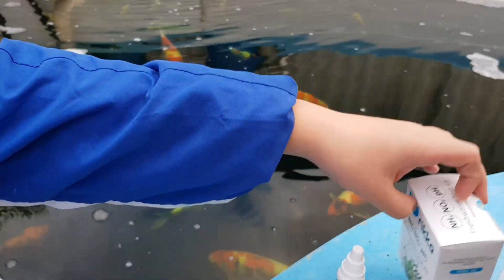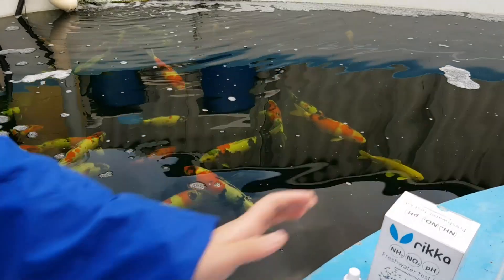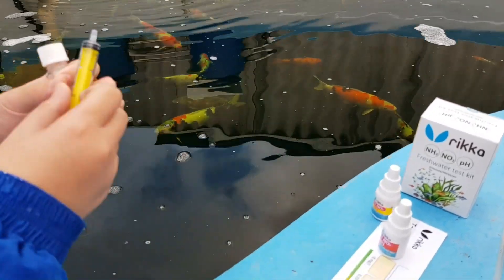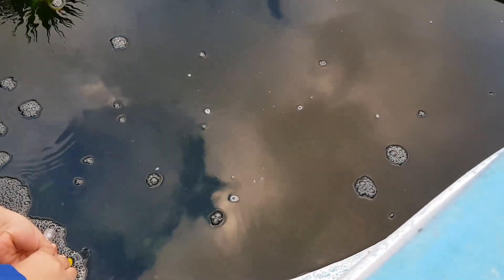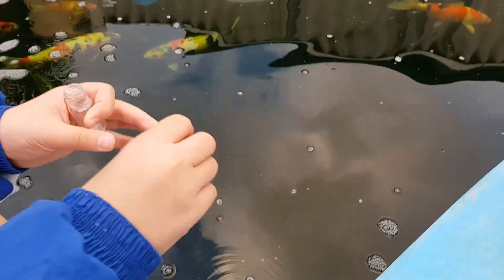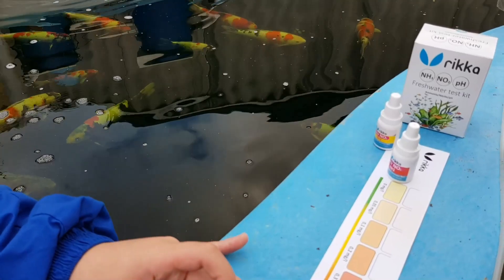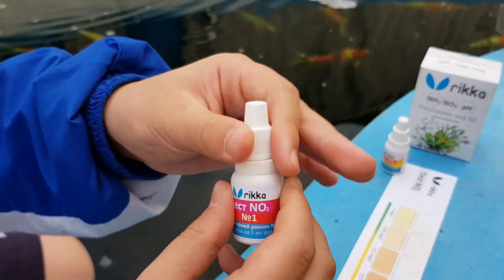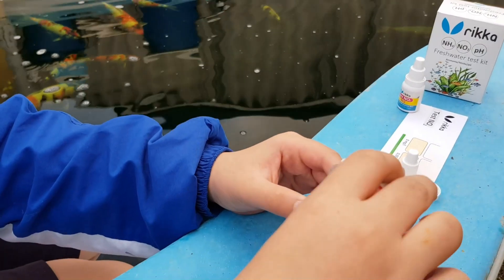So now using the same Ricca test kit again, we're going to be testing the nitrite levels. We've already rinsed this, so I'm going to add 5 ml of our pond water into it — 5 ml — and putting it into our jar. So now we have number 1 for our nitrite testing. We put 5 drops of number 1 into our container with the pond water.